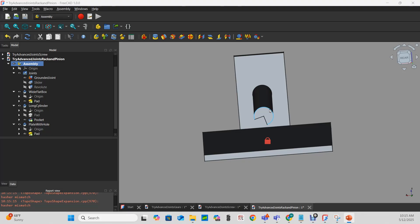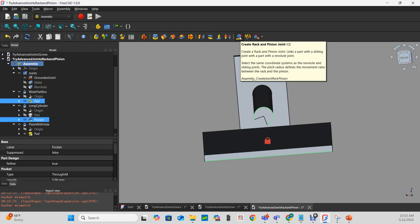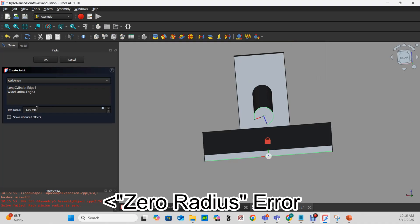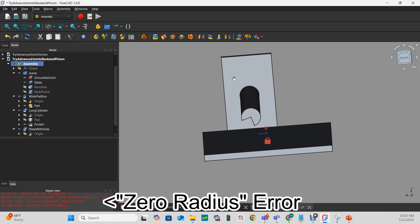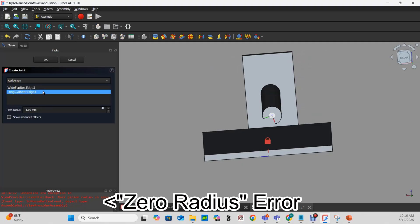I'll choose that and this front edge, and create a rack and pinion. I'm not going to change the pitch radius just yet. Even though my pitch radius says it's one millimeter, I didn't change it so it didn't register that I had chosen one. Let's just do that and now try this.